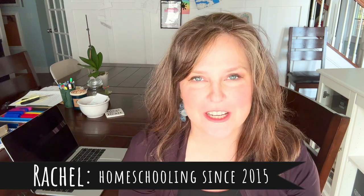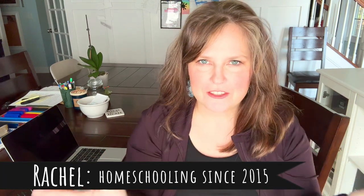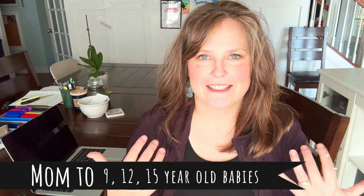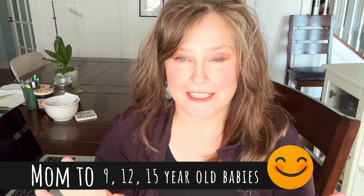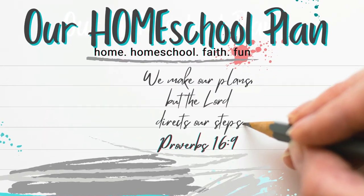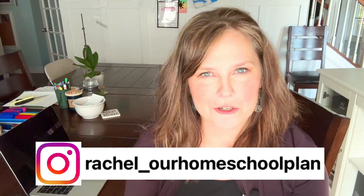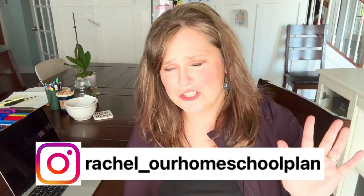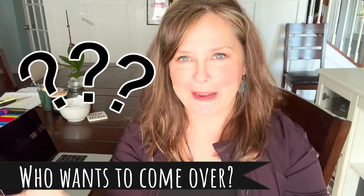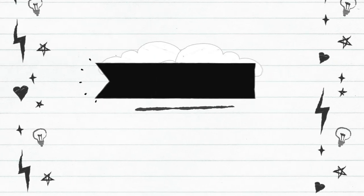This video is recorded two separate days because I recorded the video and then I sat on it and began to think there has got to be a better way for me to explain this. And so I am coming back in to fill in some of the gaps. I really wish I could just invite you all over to my house, explain it, and let you guys have questions.